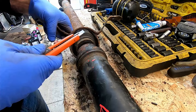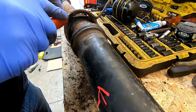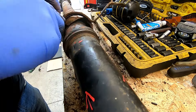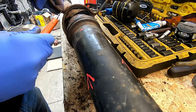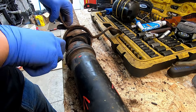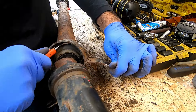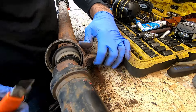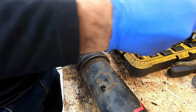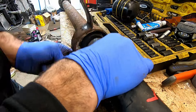I'm going to go ahead and cut this one out because honestly, it's going to make my life a little bit easier. I'm just going to go ahead and cut it out so I can move it out of the way. Now I can move the shell out of the way so I can work on the shafts.